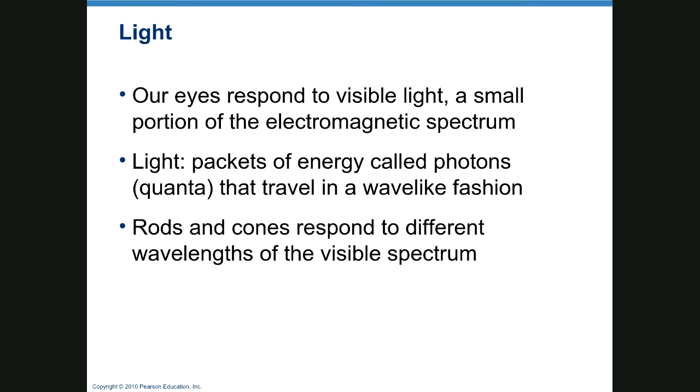Our eyes respond to visible light, which is just a small portion of the electromagnetic spectrum. Light travels in energy packets called photons, and a photon travels in a wave-like fashion. Light is very similar to matter in that it consists of little particles, bends in response to gravity, and can be reflected off objects, yet is considered to be pure energy.